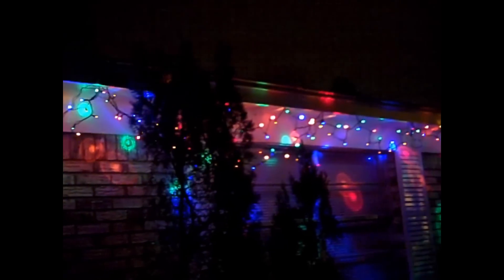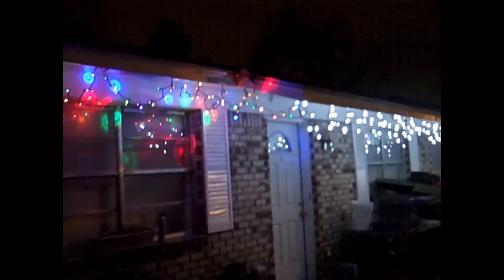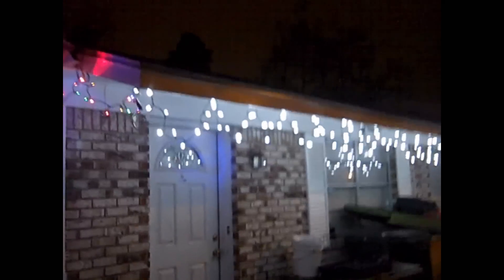Check this out y'all — these look like normal Christmas lights, but like anything y'all have seen that I've done, it's not normal. These lights are not running off of the house power; they're running off of solar power, 100%. No power for these lights is coming from the house.